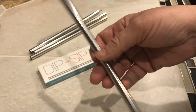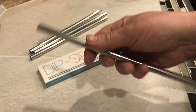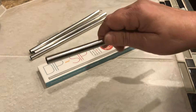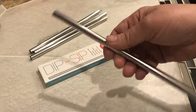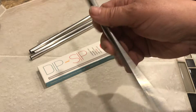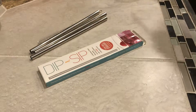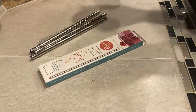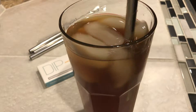These also come in an angled format. I think back when I was taking care of a patient who had a stroke, she needed a straw that had an angle to it so that she could drink while she was in bed. So that's an option too.